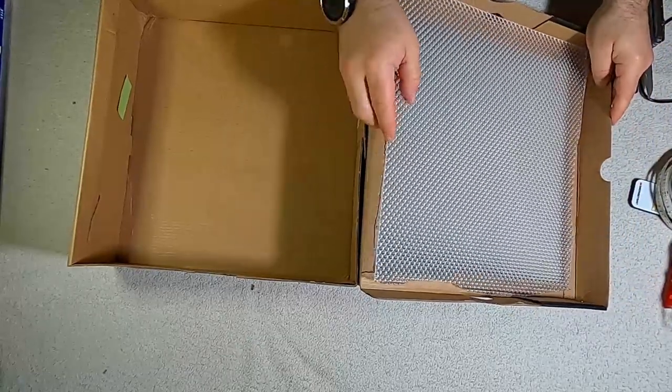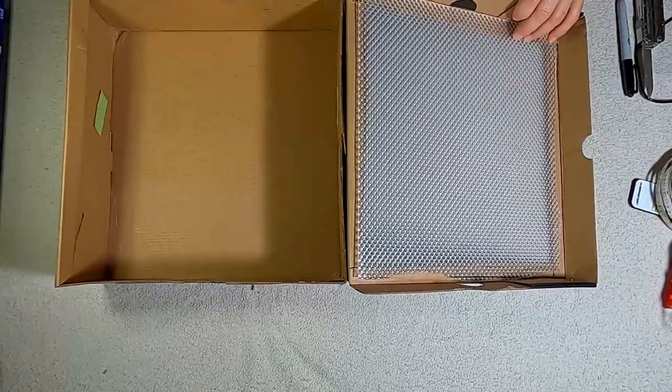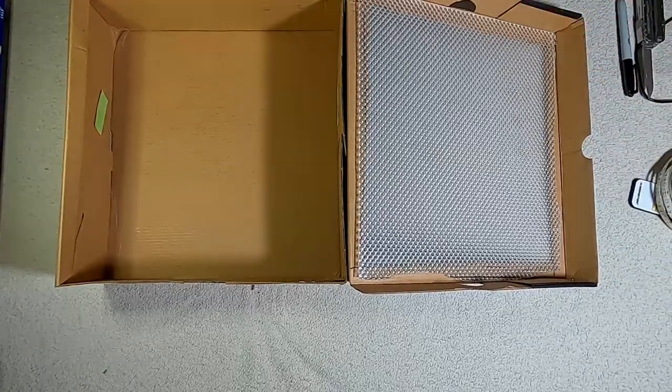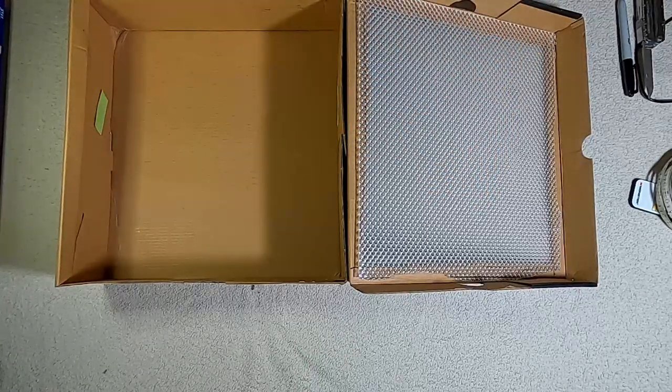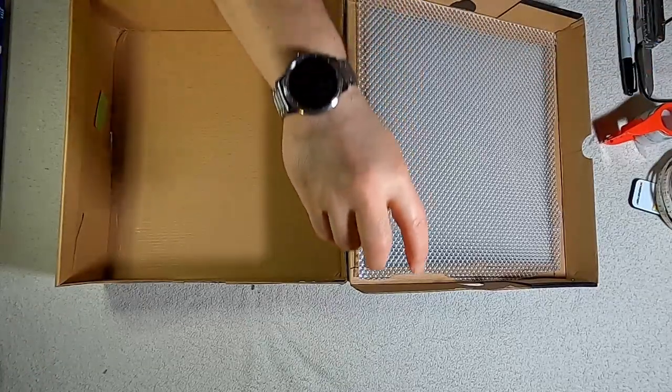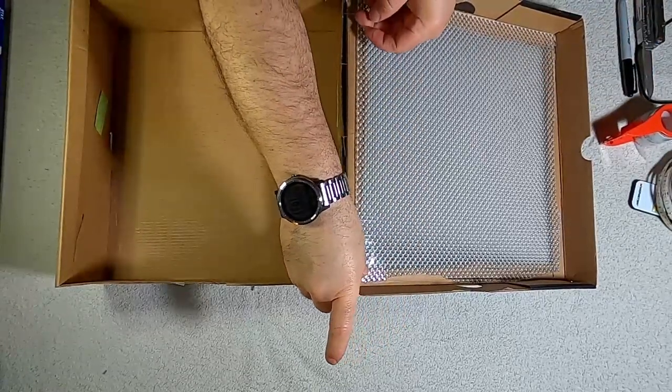Alright, so we are going to tape this lid with the handy-daddy tape that we got from the dollar store. I'm just going to run one piece of tape right here along this edge.